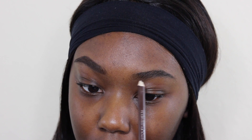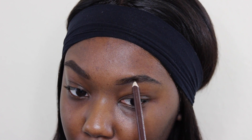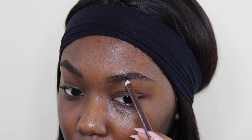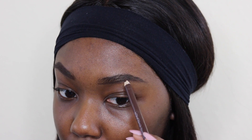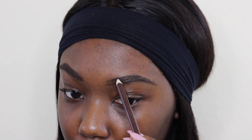To start off, I'll be grooming my brows by using a spoolie to brush the hairs into place. I'm now outlining the bottom of my brow with this dark brown pencil. You can use any pencil you like, but I'm using Wet and Wild Simmer Down Brown and it's only 99 cents.